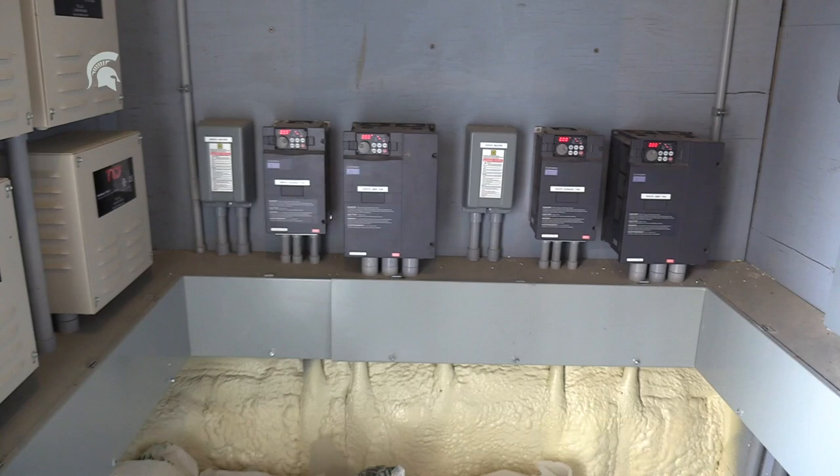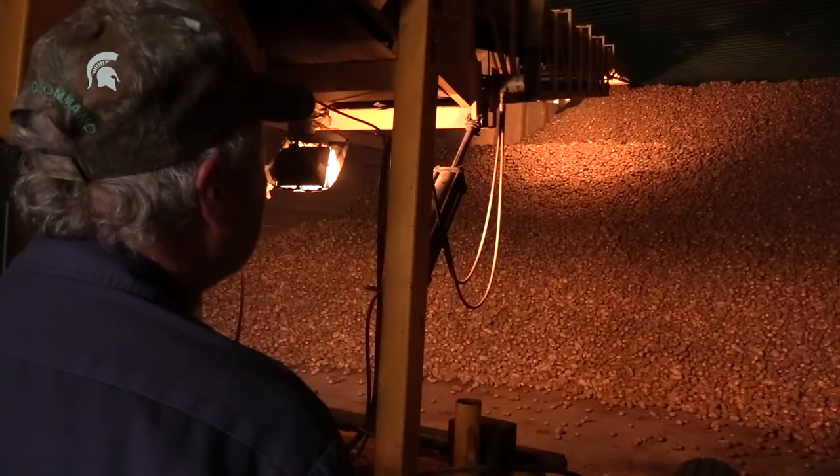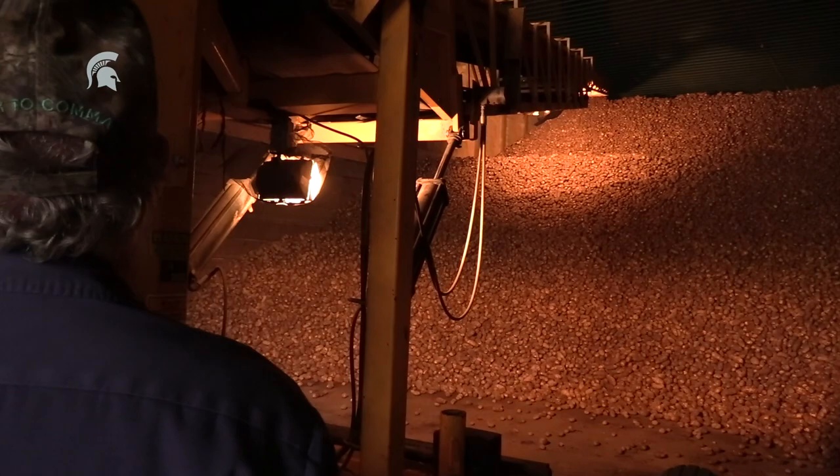Good ventilation system. The storages are air-conditioned and the humidity is controlled. They have humidistats to control the humidity and big coils for the air-conditioning.